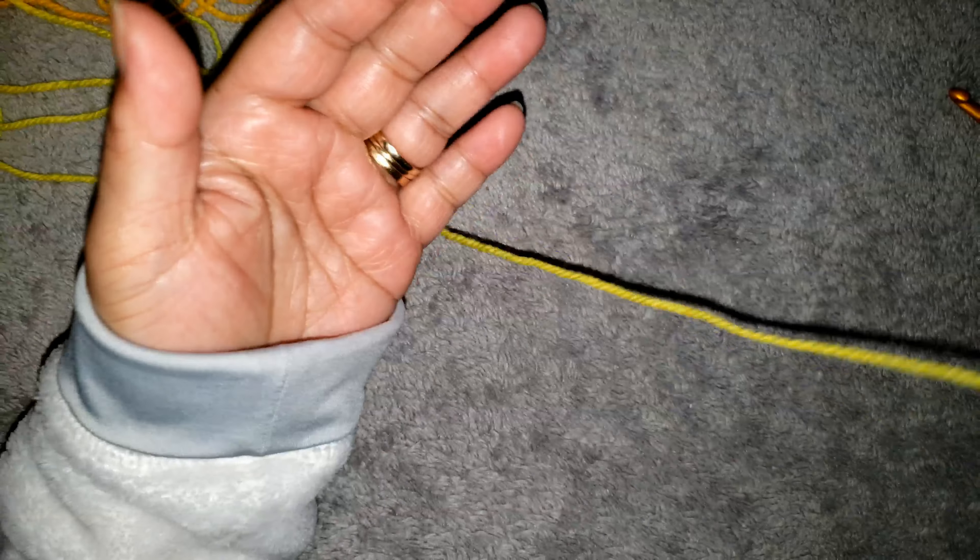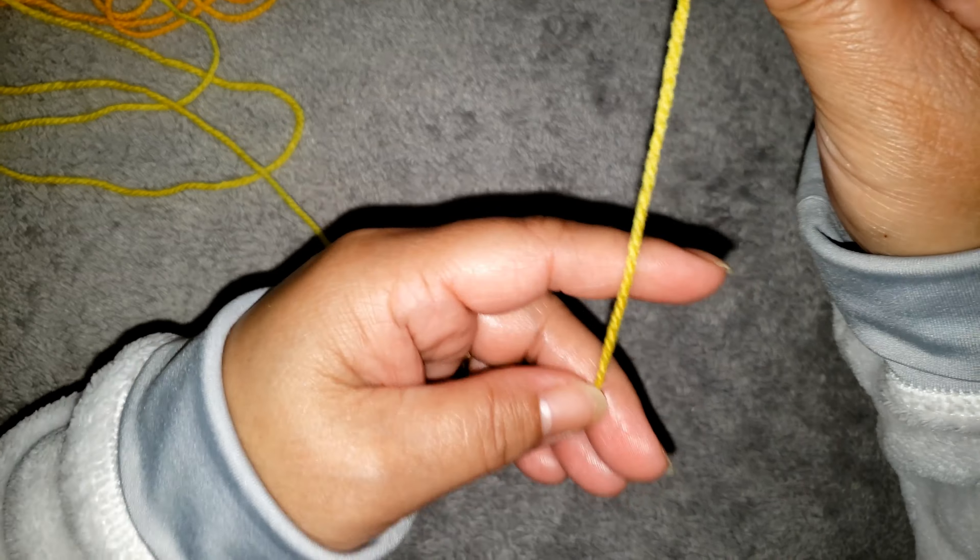And I am going to use a size E, 5.0 millimeter crochet hook. Okay guys, if you are ready, we are going to begin.